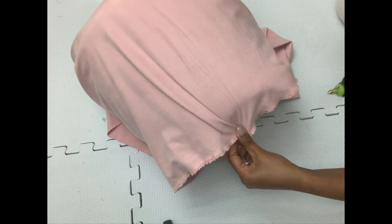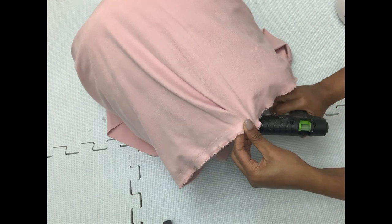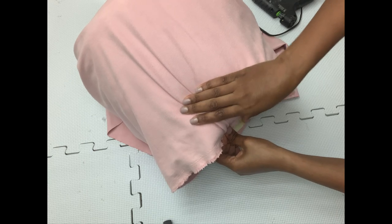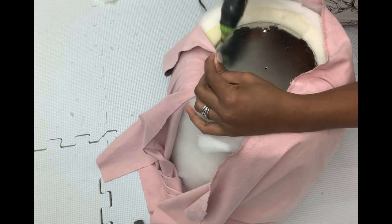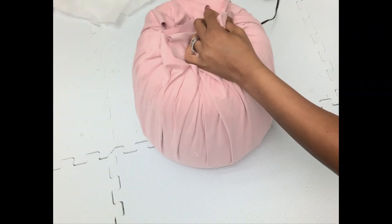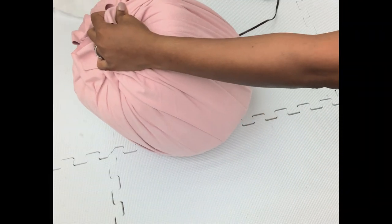Because my base is metal I can't staple it down, so I'll just be using hot glue, and it worked perfectly. I simply glued all the fabric down and then cut off the excess from the top.